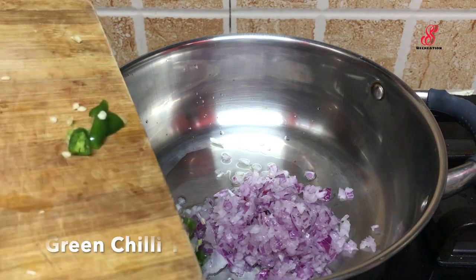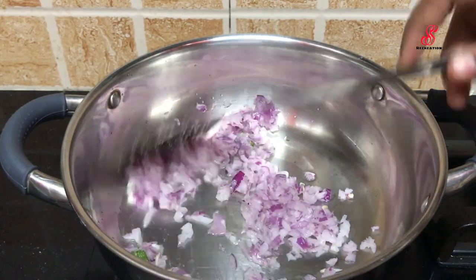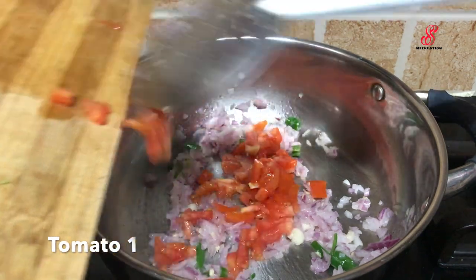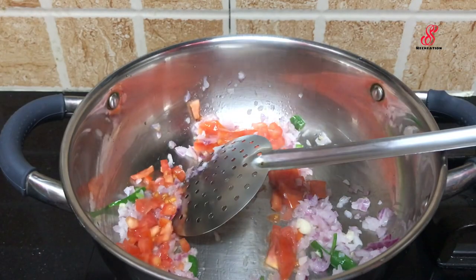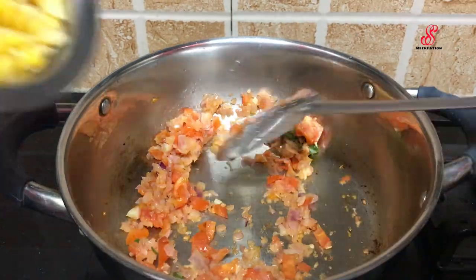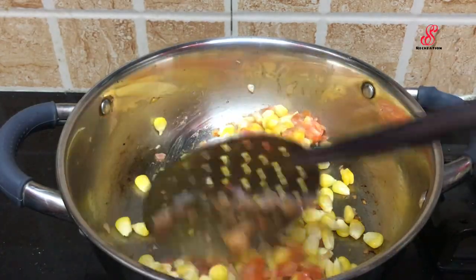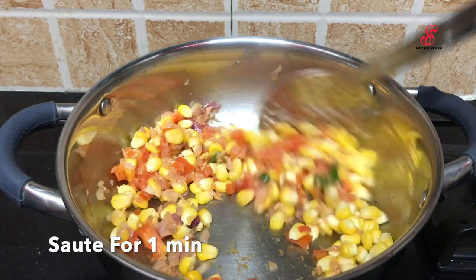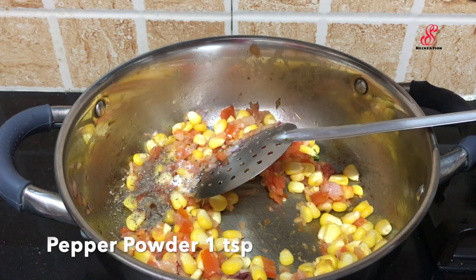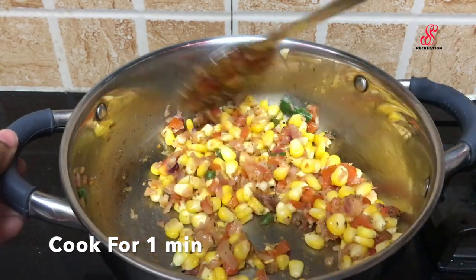Add 1 tablespoon of corn mayonnaise. Add 1 teaspoon of mixed herbs. Mix and cook.